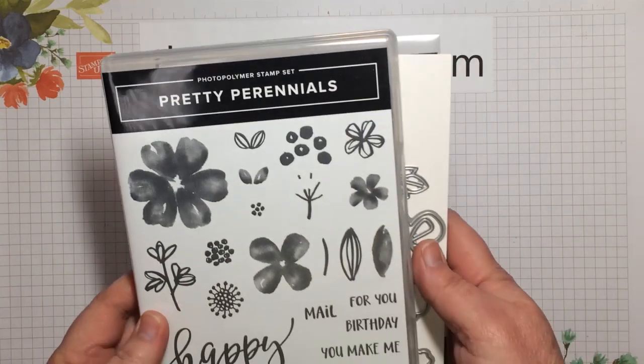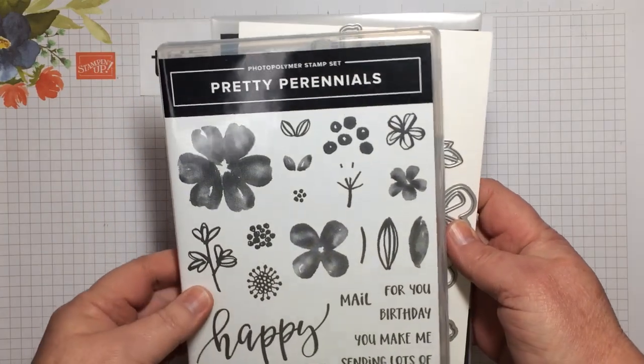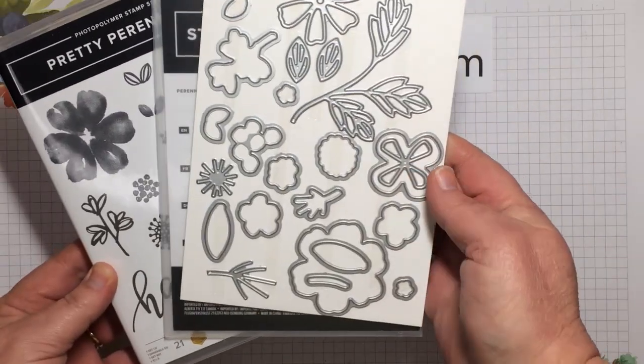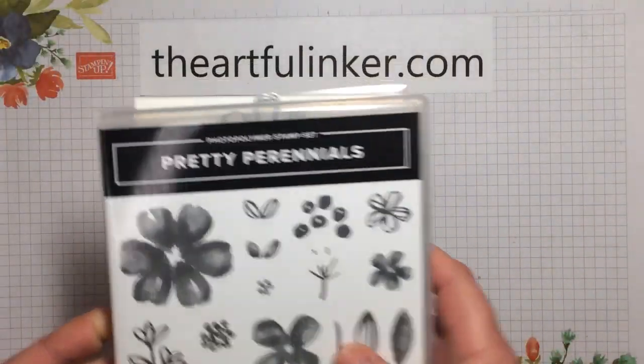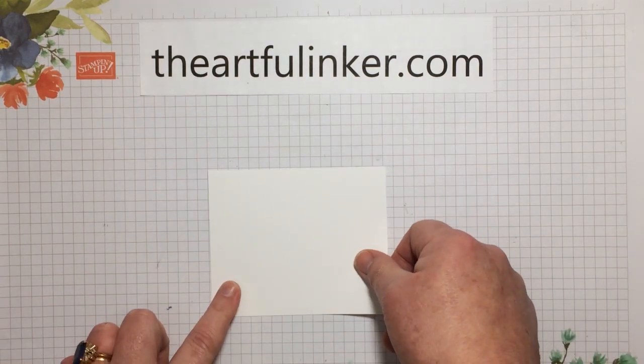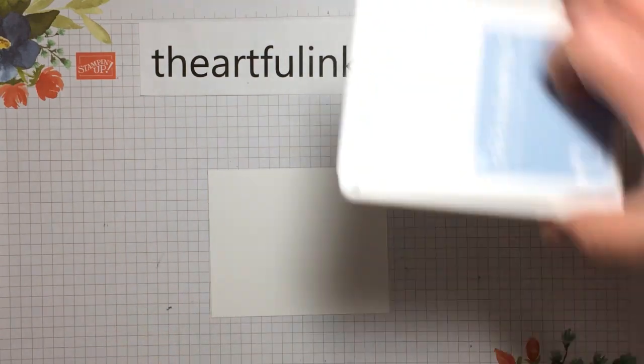For this card, we're going to use the Pretty Perennials bundle, which is the stamp set and then the Perennials dies. You can find these in the Stampin' Up! January to June mini catalog or in my Stampin' Up! store. There's a link in the description below.